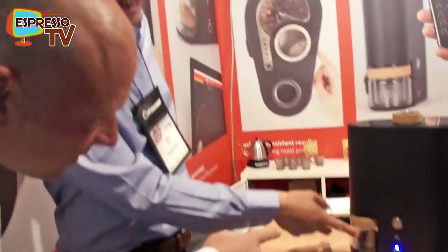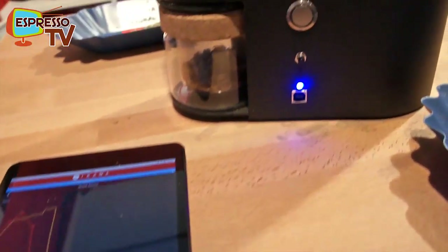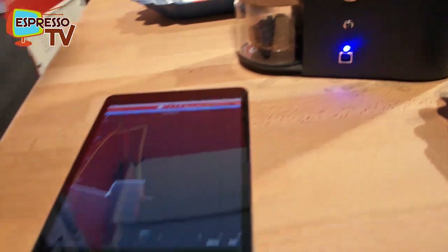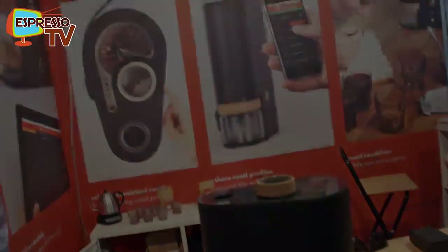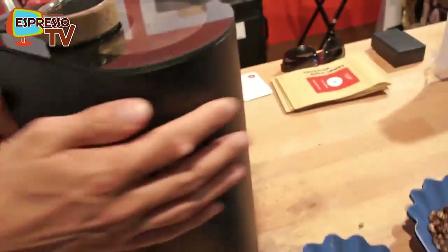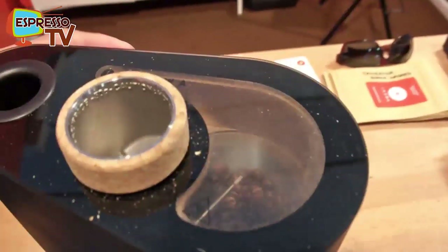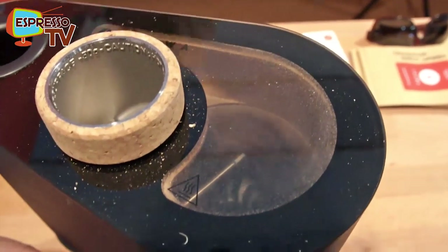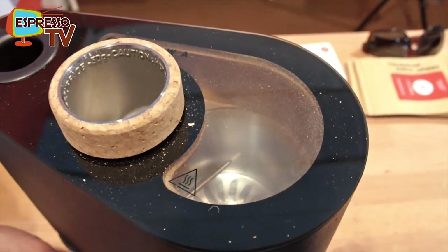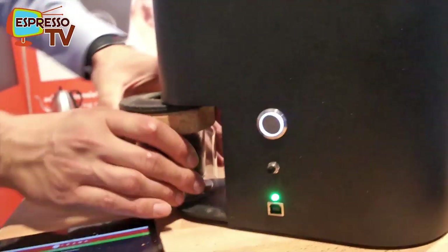Come back in about 20 seconds and we can get the beans out without burning your hands. Can you see the beans? They go up a bit higher. Now I'm going to shoot the beans out — they end up in the jar. You normally use two jars: one for the chaff and one for the beans. It's really easy.